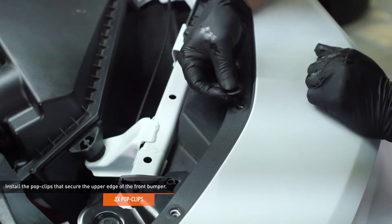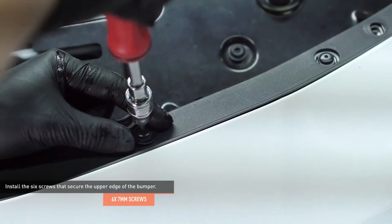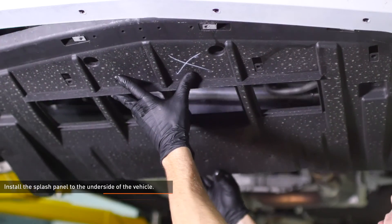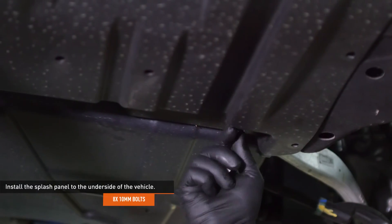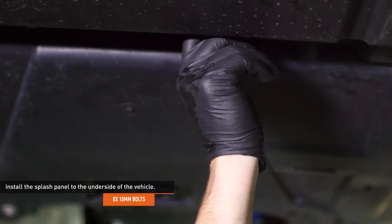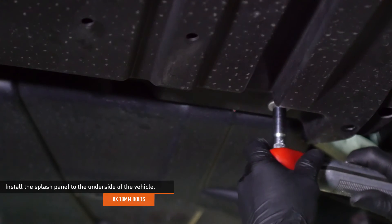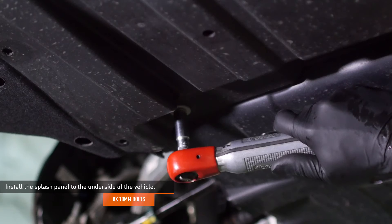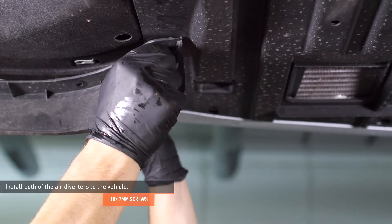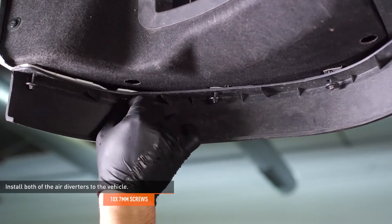Install the pop clips that secure the upper edge of the front bumper. Install the six screws that secure the upper edge of the bumper. Install the splash panel to the underside of the vehicle and secure it with the original hardware. Install both of the air diverters to the vehicle and secure them with the original hardware. If you forgot which side is which, look on the underside of the diverters — the driver side will be marked LH and the passenger side will be marked RH.